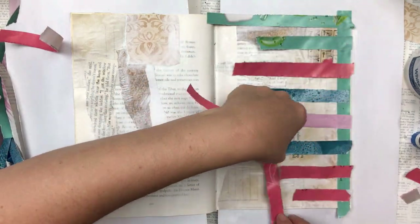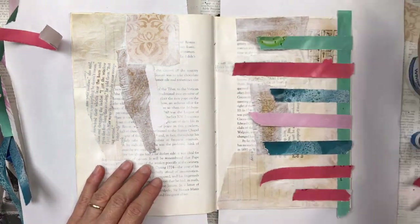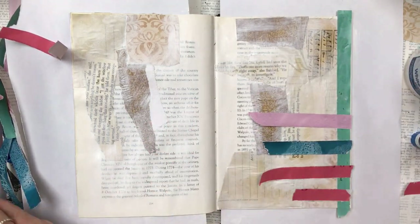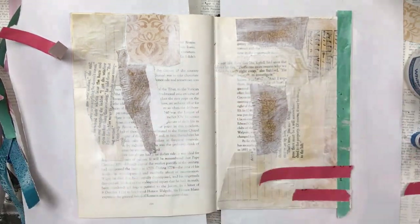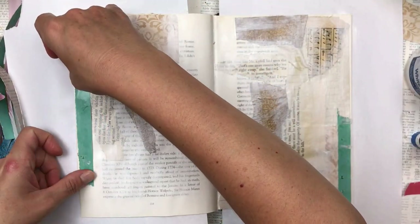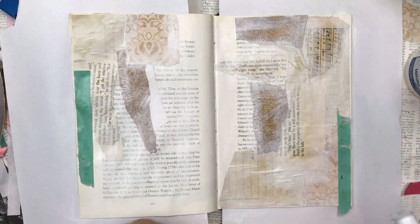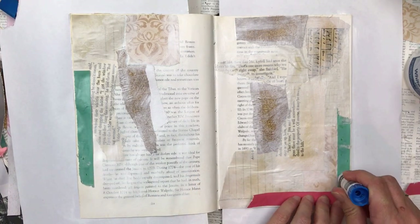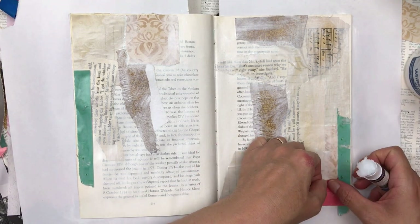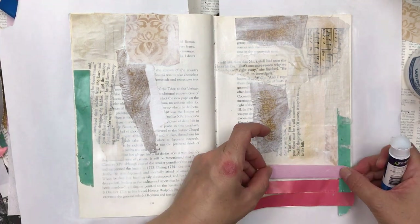That is what art journaling is — it's all about experimenting and trying and having fun. Here we go, we're taking it off and we're going to start again. The reason I share all this with you is because I want you to see that it's okay to make a mistake, it's okay to have a flop, it's okay to try the same thing 50 times until you get it right. There's no perfection, it's just about having fun and trying new things.